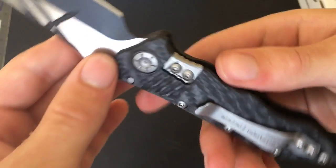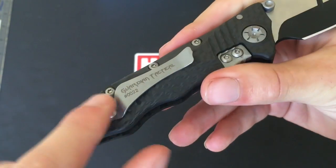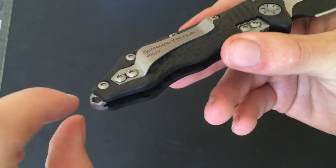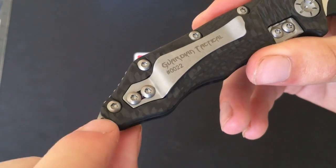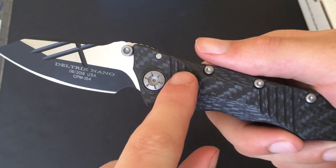Really strong — no play in there at all. There's a pocket clip on there; it isn't reversible but it is quite a deep pocket clip. We've also got a little lanyard loop at the back here as well.